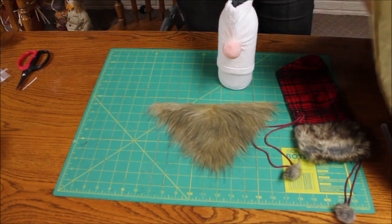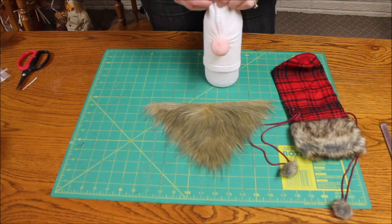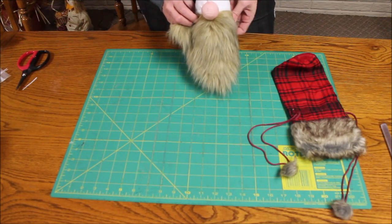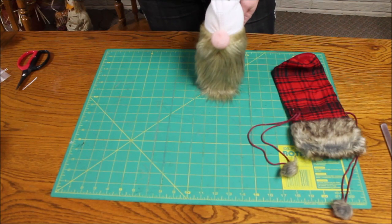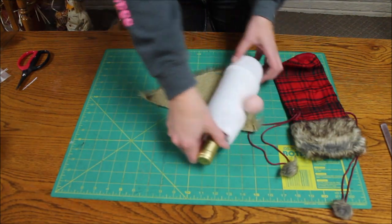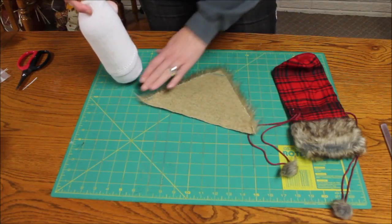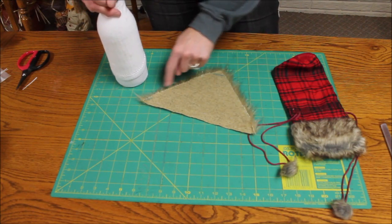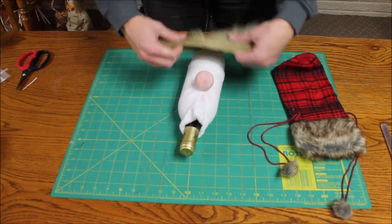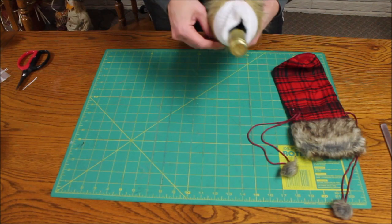I got this huge piece of faux fur from Walmart for $13.89 — it was already pre-cut and marked. What you do is bring the hair up like this around the bottle. I just laid my bottle down and measured from nose to nose, then from underneath the nose down, marked it out, drew a line, and took a razor blade to cut the backing. I'm going to go ahead and position this.